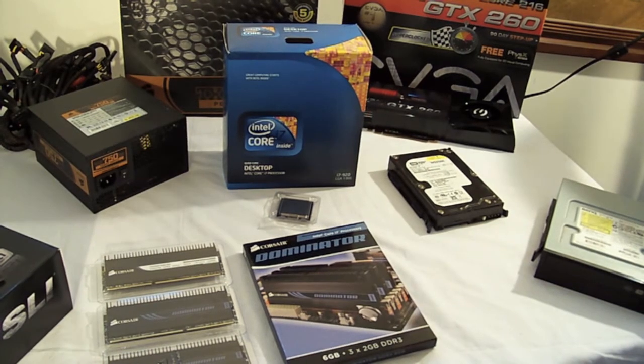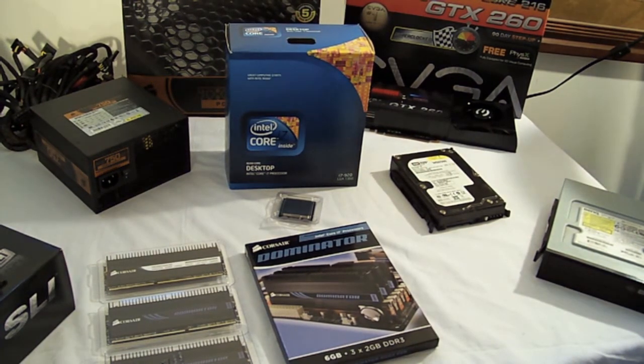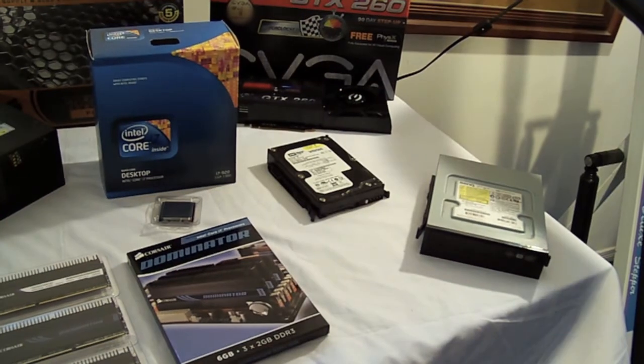Moving to the back corner, we've got the GeForce GTX 260 Core 216. Just below it we've got a 500GB Western Digital storage drive. Like I said earlier, I'm waiting for the solid state drive to hold the OS and stuff like that.